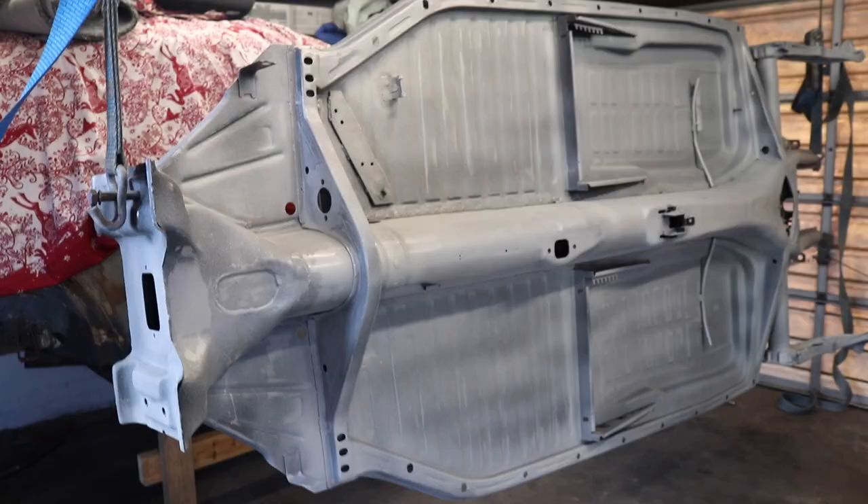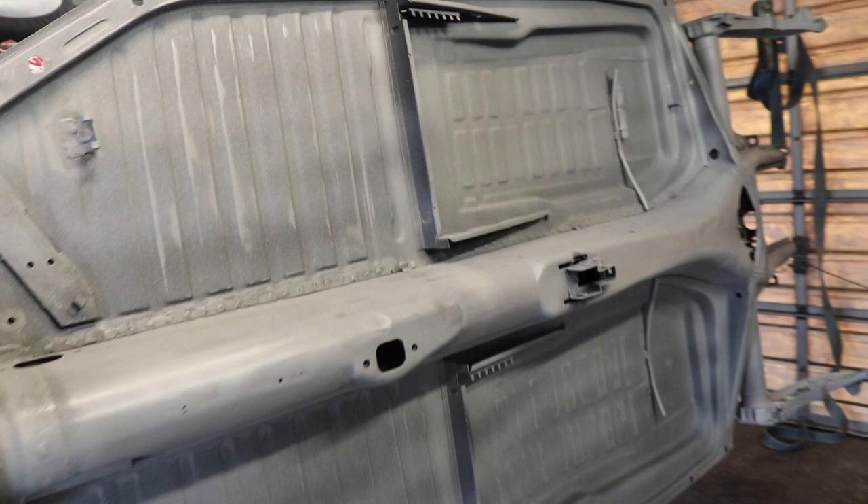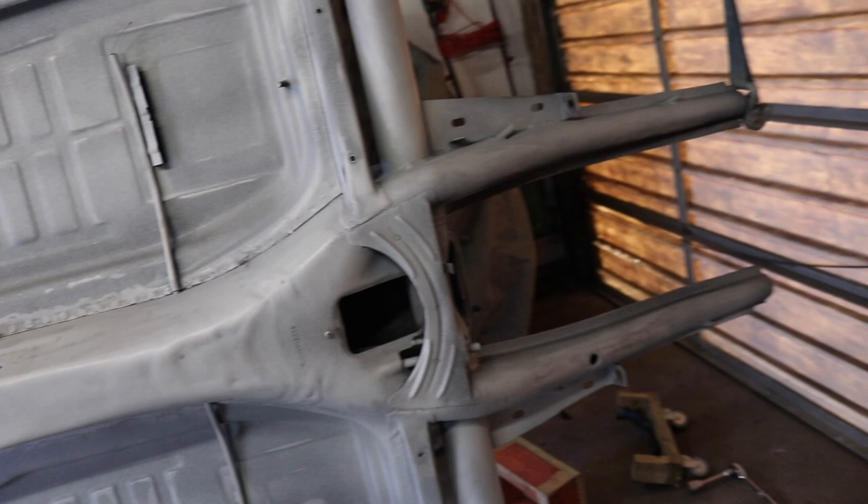That's the first coat of epoxy on. It's just a light mist really, just to make sure it bonds to the surface, and we're going to go heavy on the next coat. I'm going to put two coats on as long as it's sealed, and as I said there's a top coat going on as well.